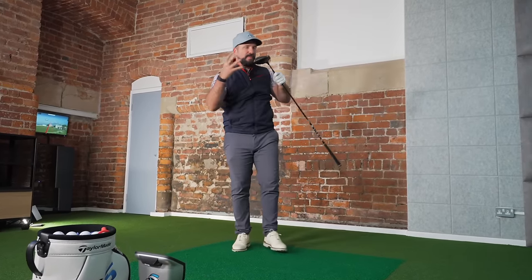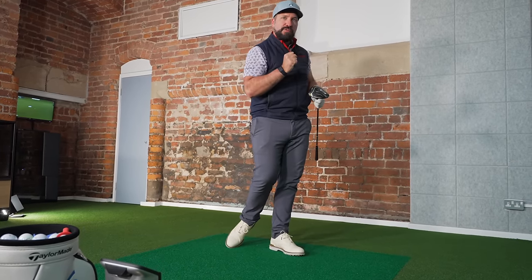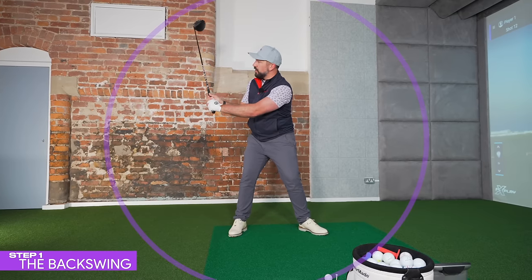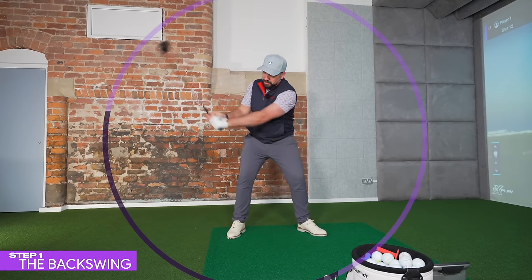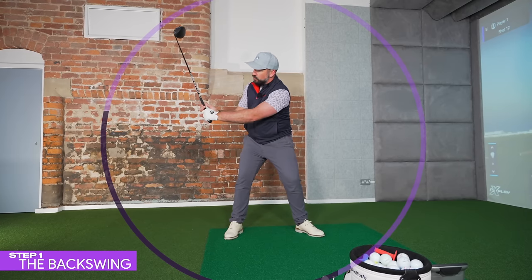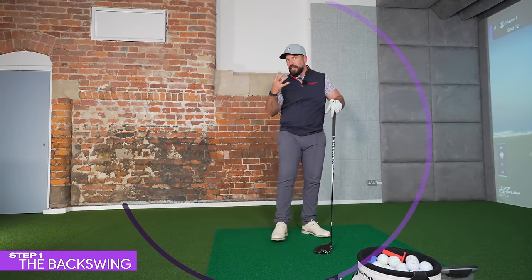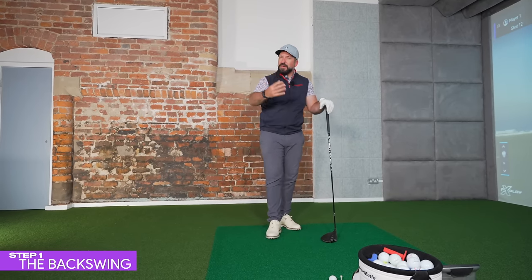This all goes back to creating power incrementally, allowing it to build up as we move through impact. If you have a backswing where the left arm just about gets to parallel and the upper body doesn't turn fully, there's only going to be so much speed you can create in that small section of the swing. You would have to apply a lot of energy and pull downwards really hard to try and create speed.